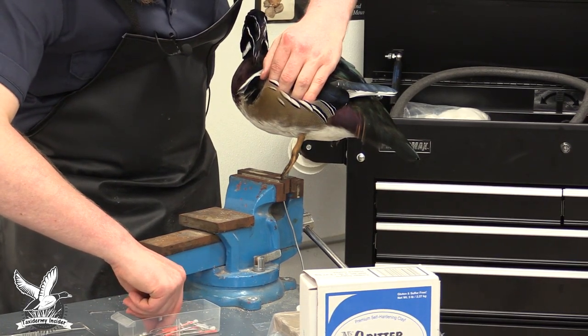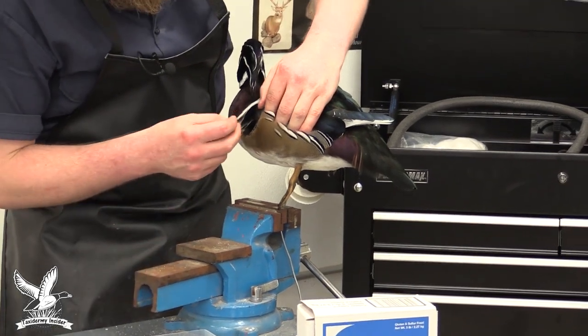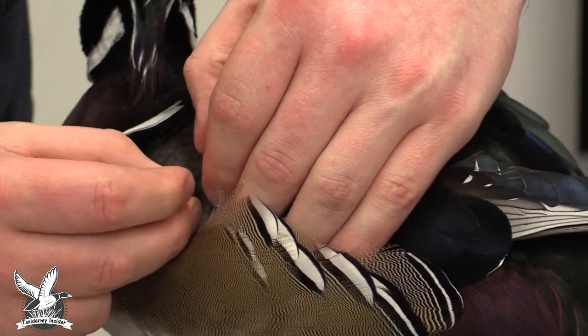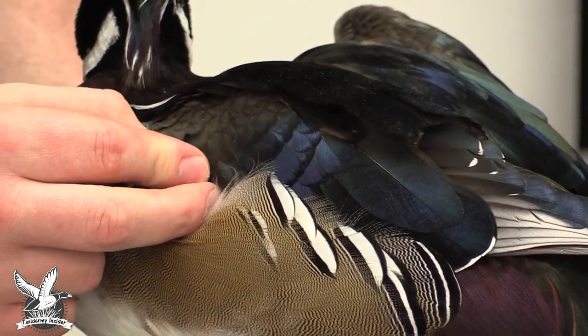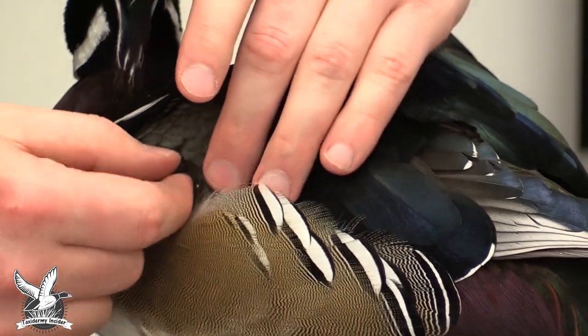One inch pins probably aren't long enough and one and a half is a little too long, so inch-and-a-quarter bank pins it is. We're going to put a pin right in here by the ulna-radius bone and push it through right into the form to temporarily lock this wing in place.